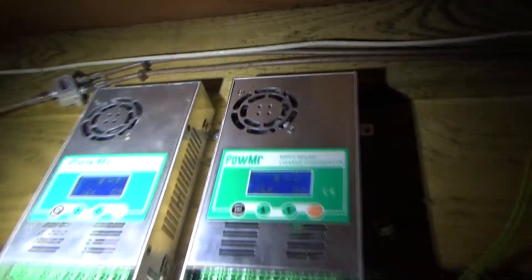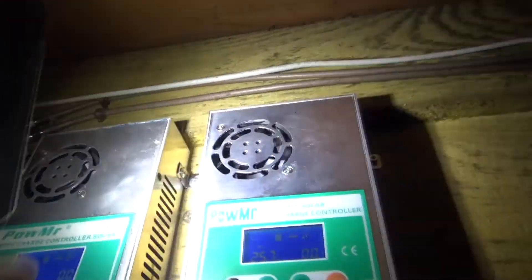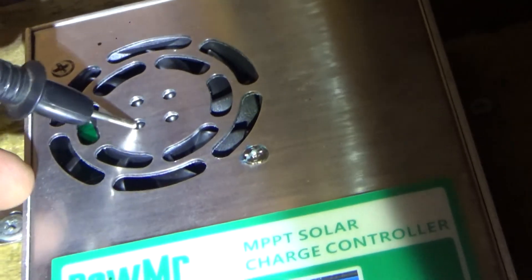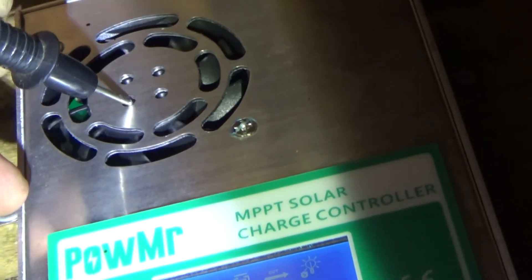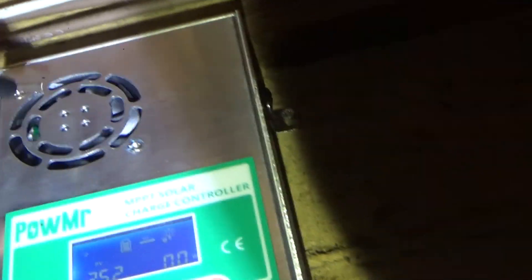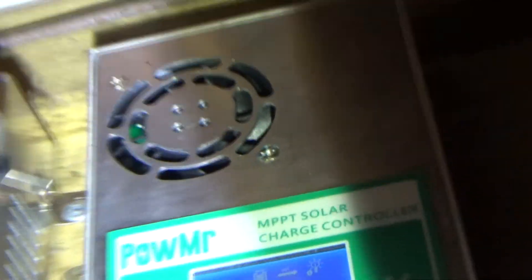The charge controller is making a noise. It's definitely this one, and I think the fan is giving up. Let me zoom in — it's actually floating away from the case, whereas the other charge controller's fan sits solid. We need to get a new fan. It shouldn't be doing that. I need to get that sorted before summer comes.